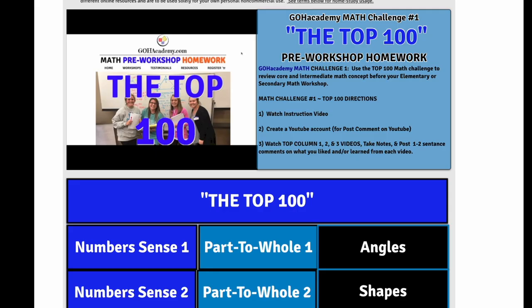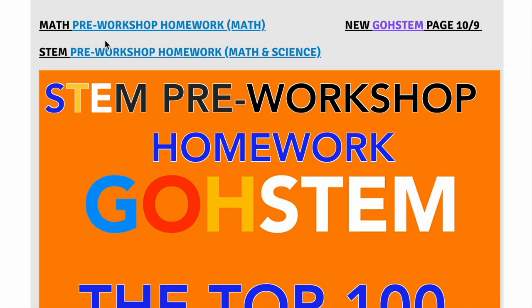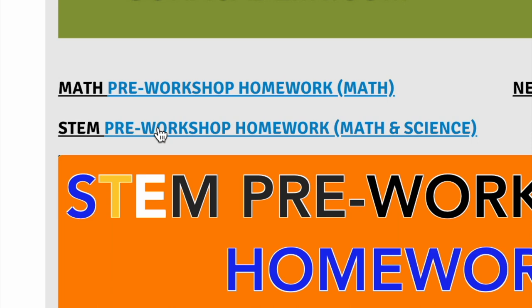Now let's take a look at the science. Let's go back to that previous page and focus on the science pre-workshop homework. That's going to be the second link here — I'm going to press it.